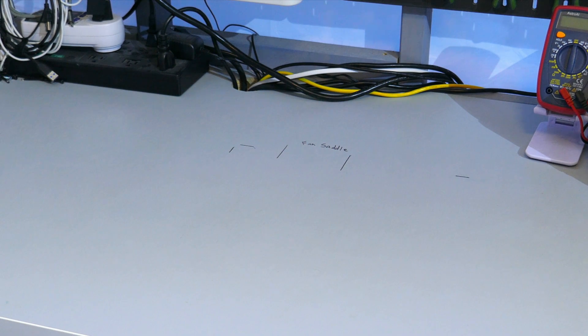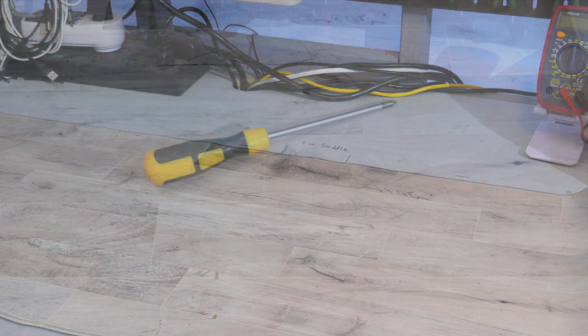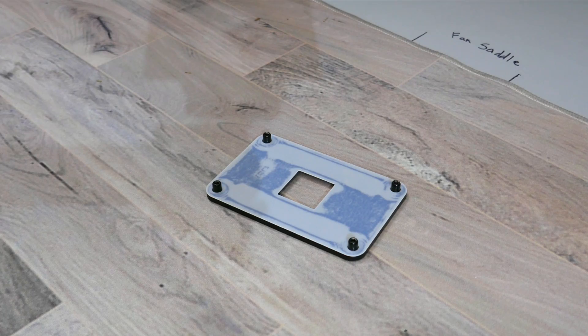Moving on to how to install this cooler — I'll be installing it onto an AM4 motherboard. The installation between Intel and AMD sockets is different, so if you are planning on installing this onto an Intel socket, please check the installation guide. Before you start, make sure you have a flat, clean, and sturdy surface. You'll need a PH2 screwdriver, isopropyl alcohol, something to wipe with, and the backplate that came with your motherboard.